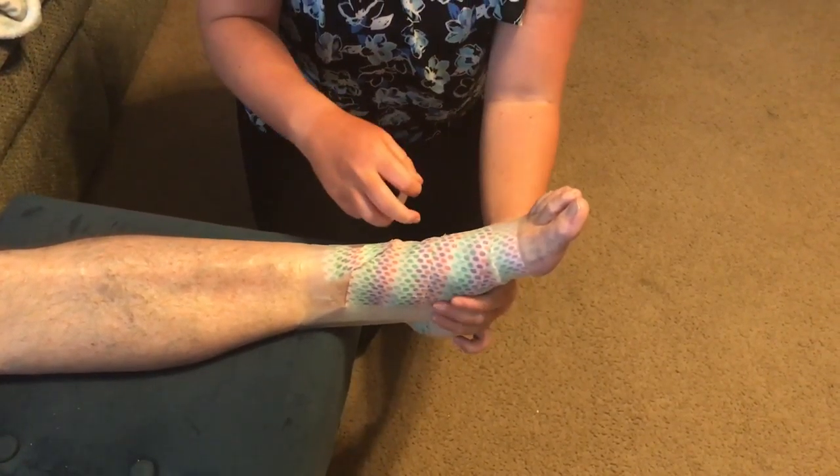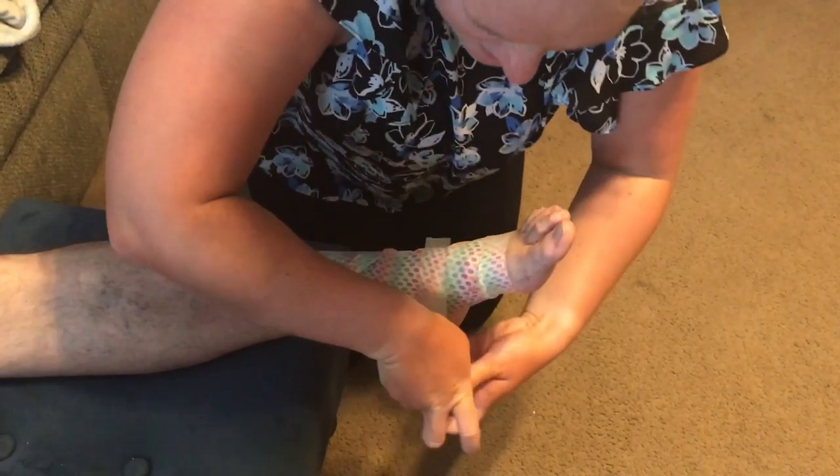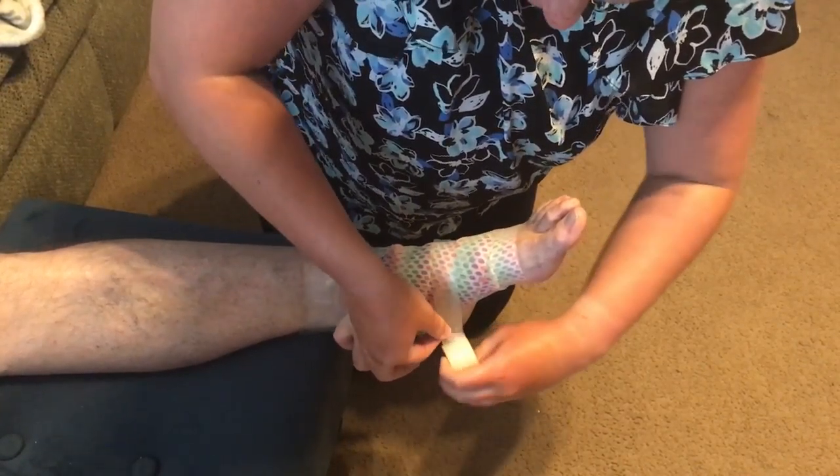Next I'm going to be doing horizontal strips so I can fully tape up this ankle.